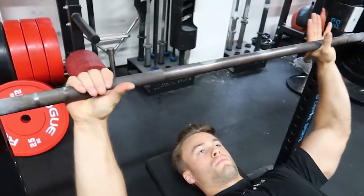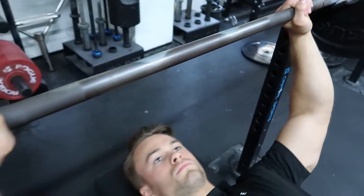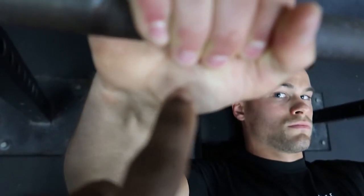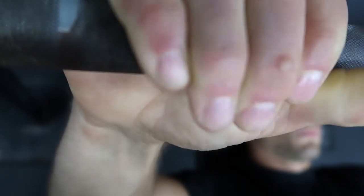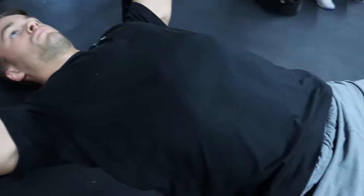Next is grip positioning — this is totally dictated by you and how you feel comfortable. Hendrick here likes a closer grip. You want to ensure that you are stacked from the palm of your hand all the way down to your elbow. Get on the meaty portion of your hand, not closer to the fingers, as this will increase the chance of damage to your wrist.